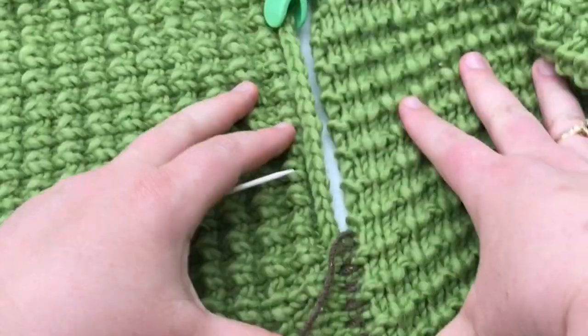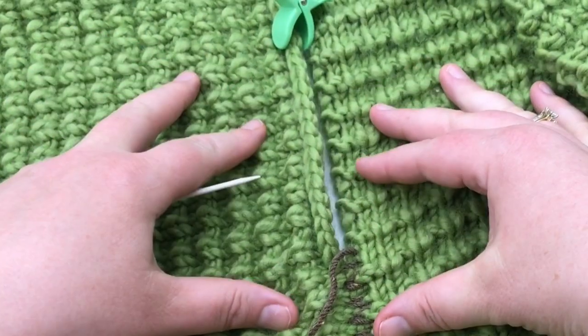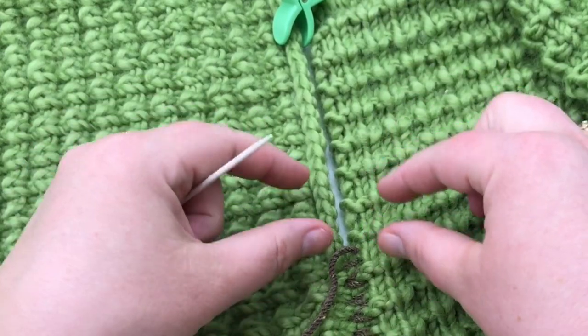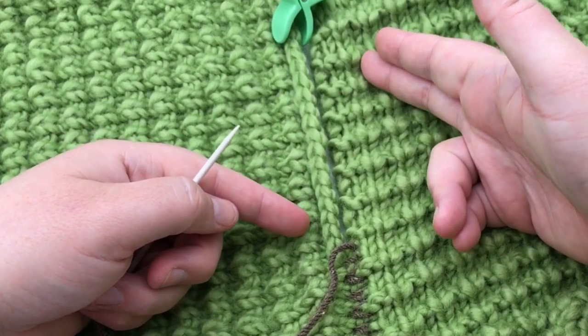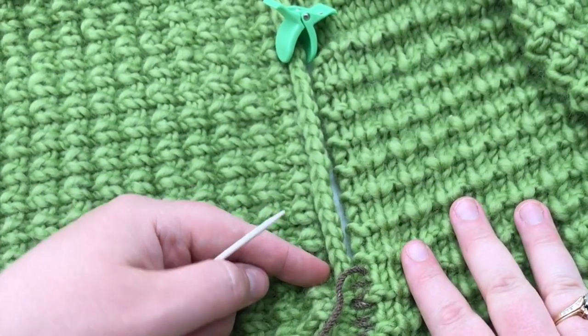Just continue until you come up to about halfway and see if everything's lining up properly. If it's not, just add an extra stitch on either side that needs to be lined up and then continue moving to the midway point. Pause your video, meet me here, and we'll look at it together. See you soon.